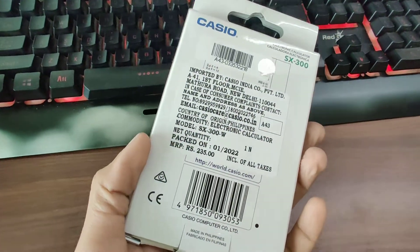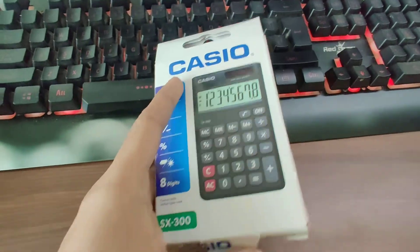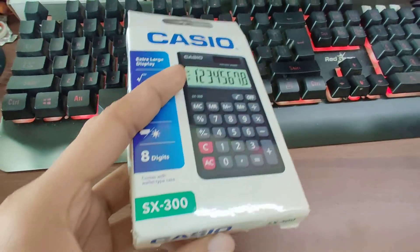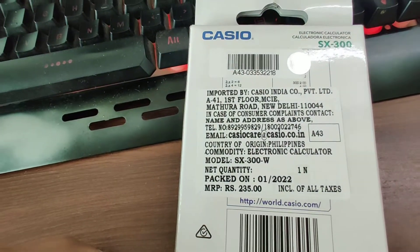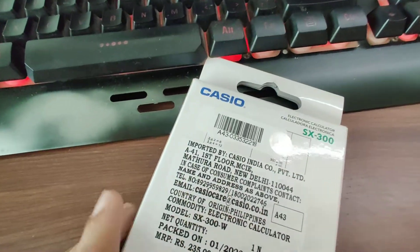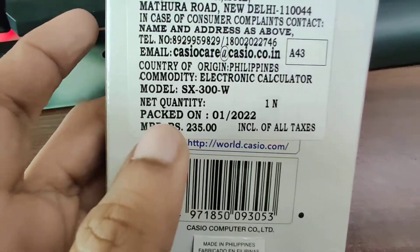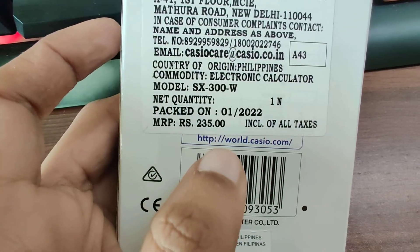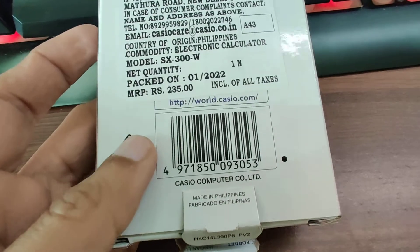I have already opened the box and used it, but just to show what's inside the box. I bought it from Amazon, not the Casio online shop, because I needed it urgently and Amazon has same-day delivery. It comes for a price of around $2.50 US dollars and it's made in the Philippines.